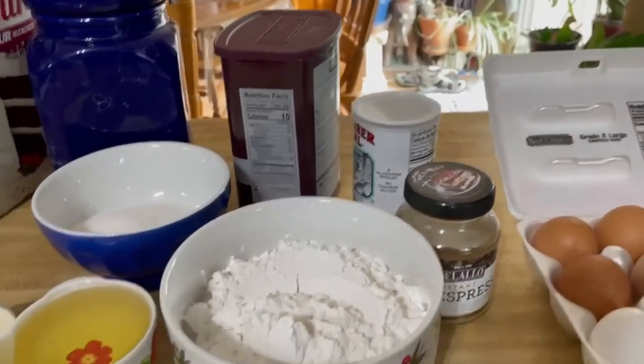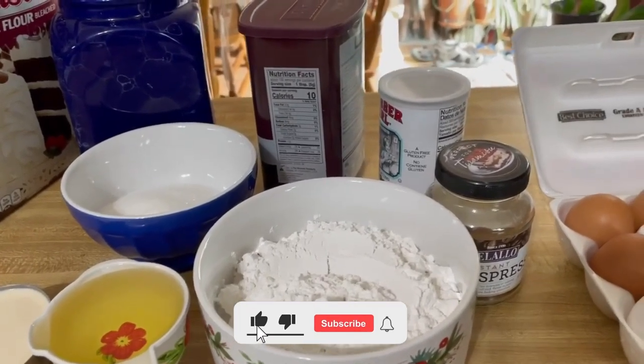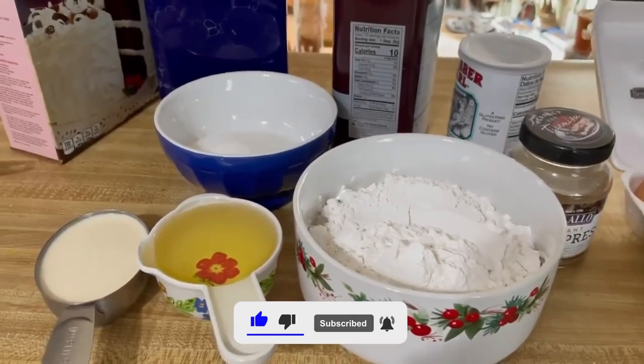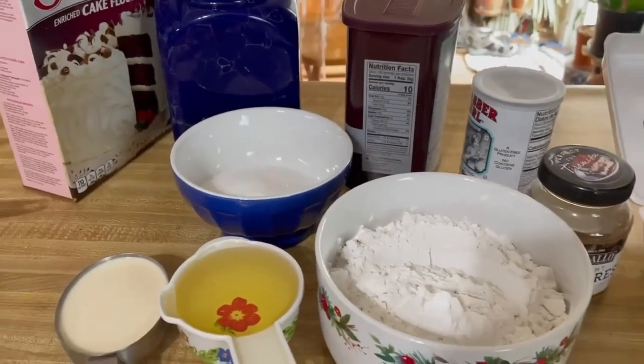Hello friends, welcome to my channel. Today I will make mocha chiffon cake. The chiffon cake — today it is cold outside, it's good to bake.